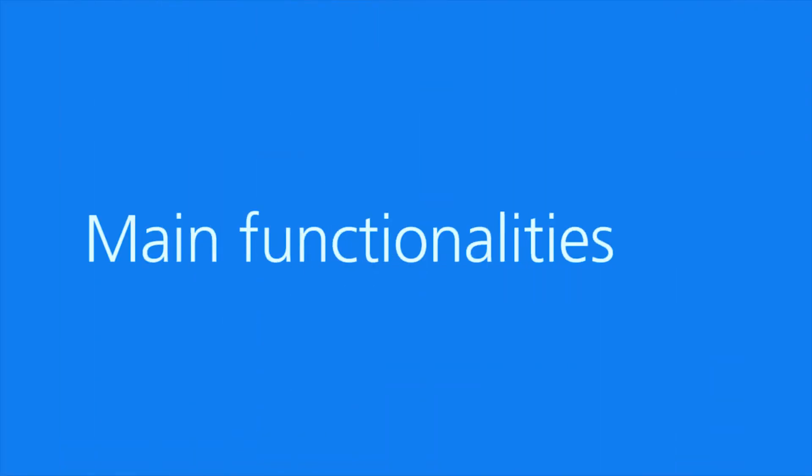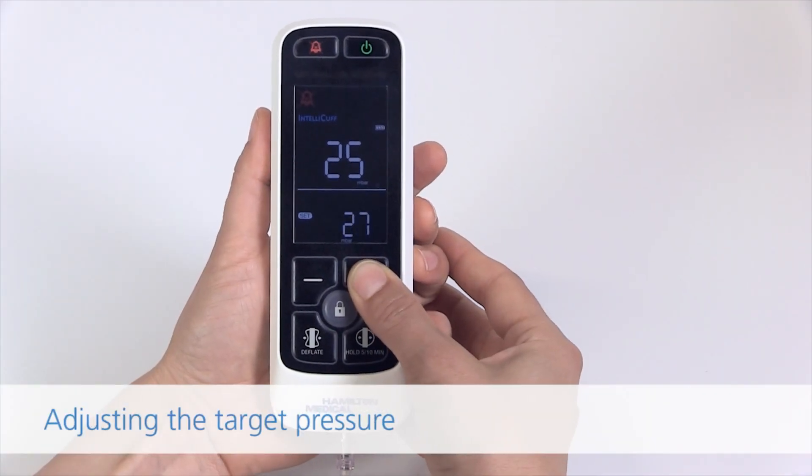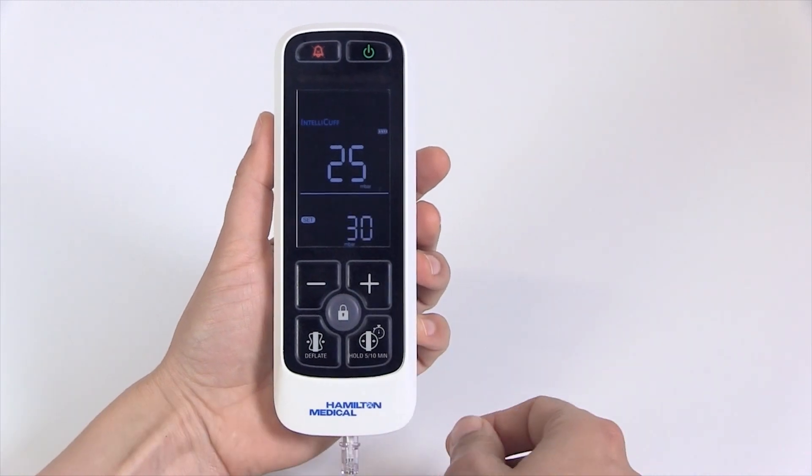Main functionalities. Adjusting the target pressure: press the increase or decrease button to adjust the target pressure.